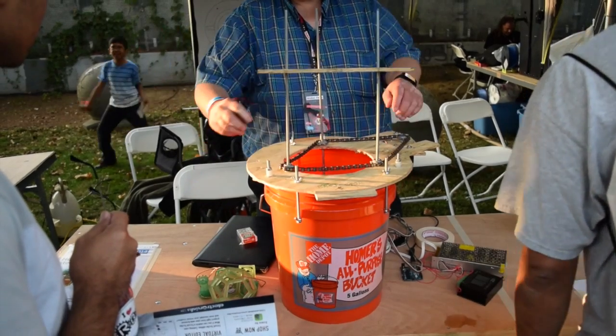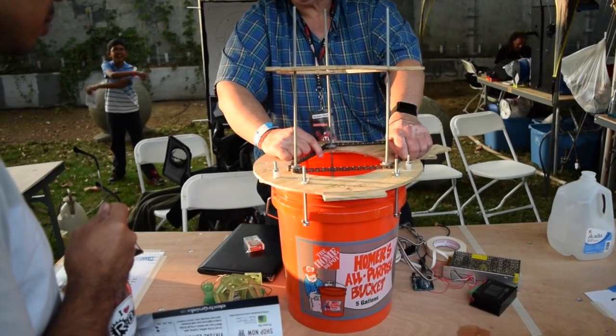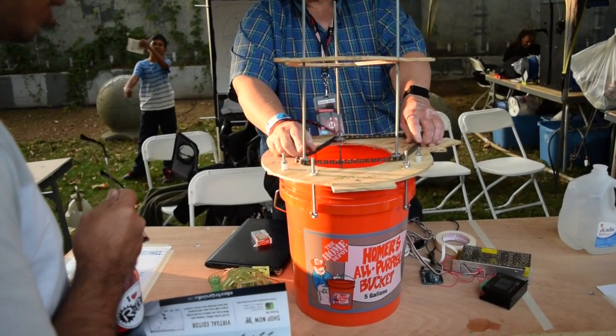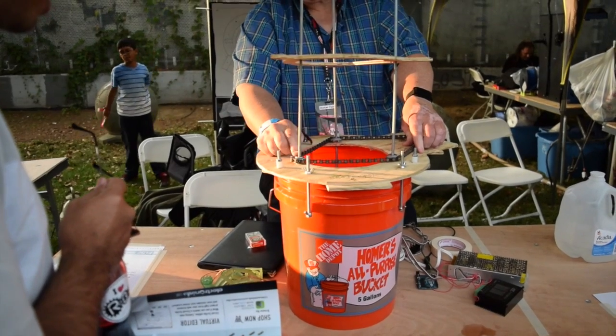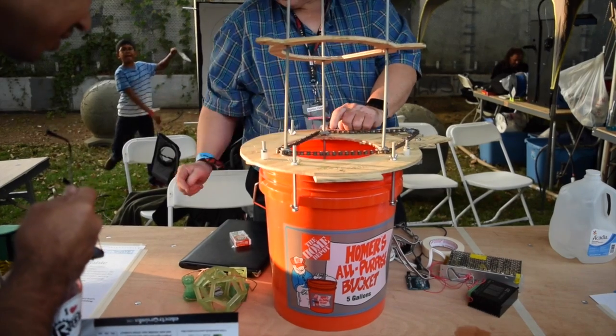In the spirit of Maker Faire, however, I think this project beats out Formlabs. It's a homemade stereolithography setup by a guy named Will Ware. Using a projector, some threaded rods, and a Home Depot bucket, he created a working 3D printer. I seriously applaud his ambition and creativity.